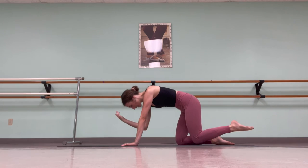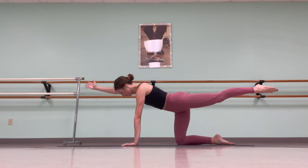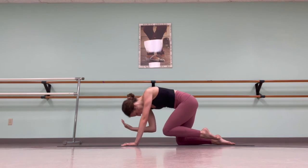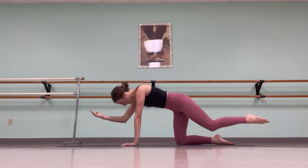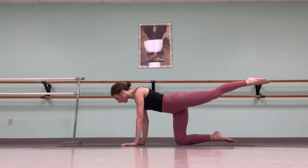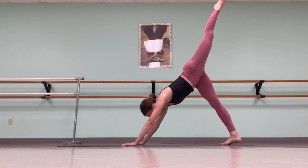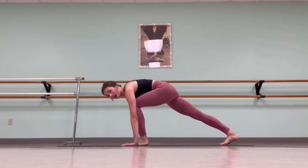Exhale, bring your elbow and knee together, curling in the spine. Inhale, reach back out. Exhale in, inhale out, exhale in, inhale out. Place your right hand down, tuck your toes, lift your hips into three-legged dog. Draw the left knee into the chest, place the foot between the hands, preparing for your lunge.